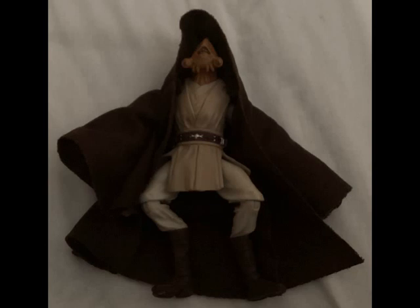Here's a nice look at the back of the packaging. Pablo Jill is a Jedi Knight who appeared during the Battle of Geonosis in Episode 2, Attack of the Clones. Since the movie was released back in 2002, this is the second figure of him to be released.